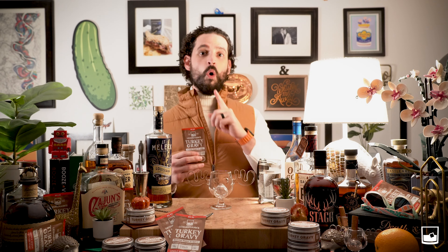To start making a Leisuremen's turkey gravy, you'll need one of our single serve packs — they're all pre-measured — or a jar of our turkey gravy mix. This makes one drink and our jars make 10 delicious holiday classic turkey gravies.